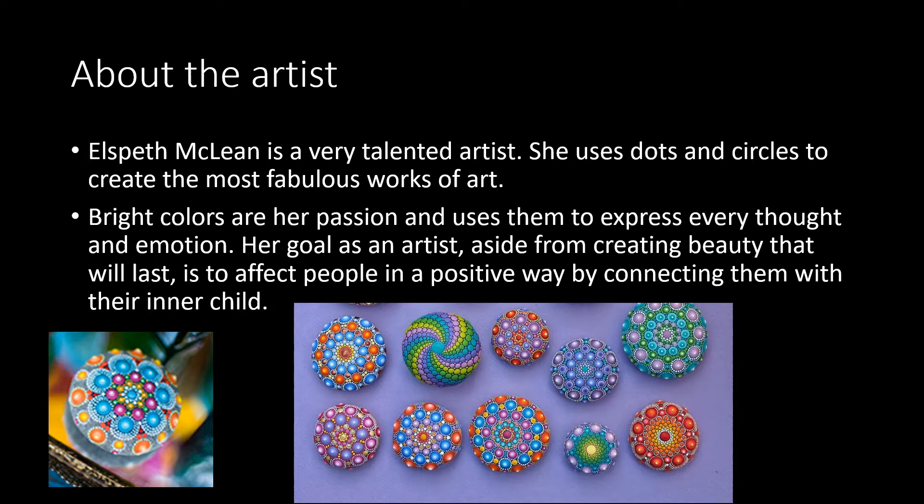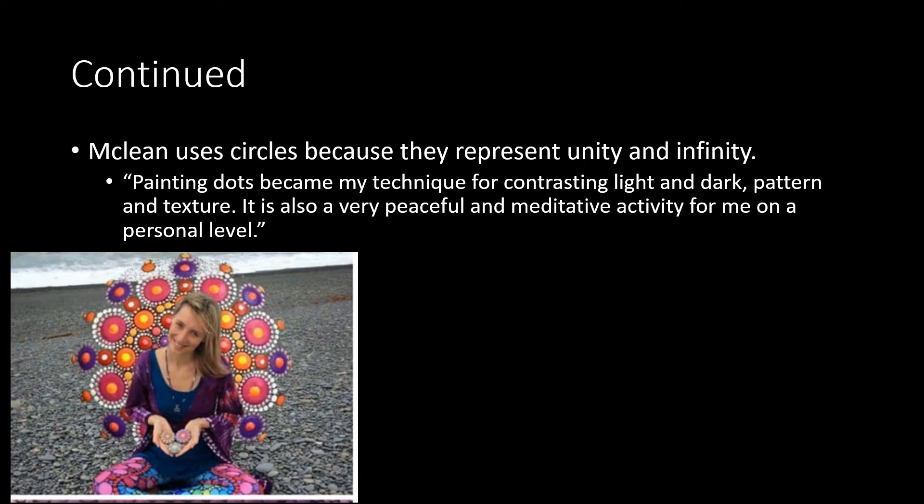As you can see, I have some of her works down here at the bottom of the slide. She's got lots of dots and circles and fun colors. All of her work is done on rocks that she finds outside. She uses circles because they represent unity and infinity. A little quote from her: painting dots became my technique for contrasting light and dark, pattern and texture. It is also a very peaceful and meditative activity for me on a personal level.